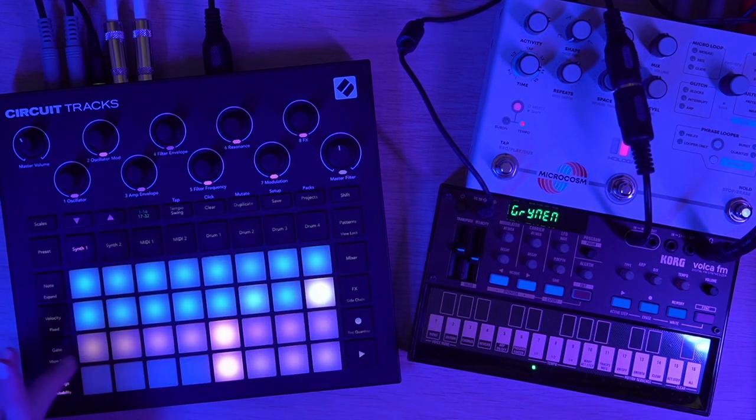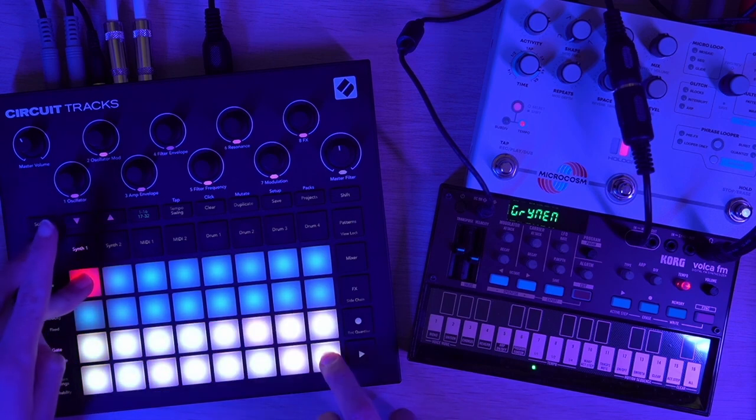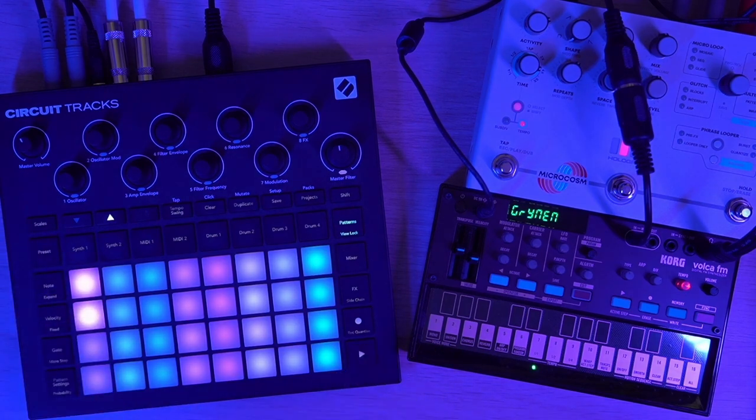I'm going to do the same here with a different chord — have that drawn out across the entire pattern, chain these together, and we've got our pad. Up next: drums.